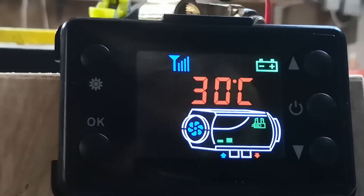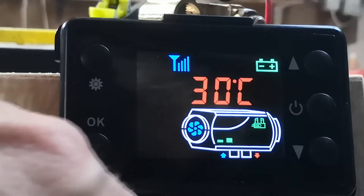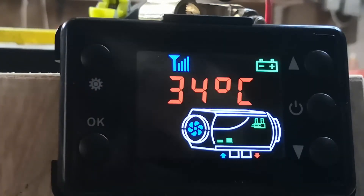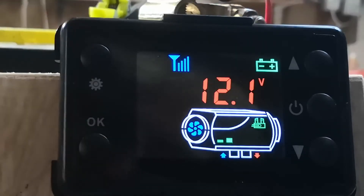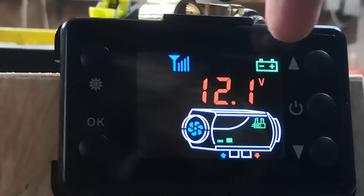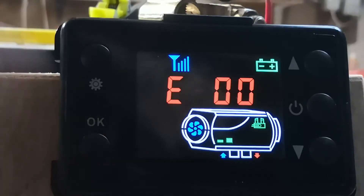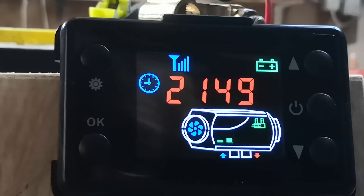Now we can do a quick status check. Press the OK button once — that's the temperature in the environment. Look at that: 30 degrees in my workshop, ridiculous heatwave. The thermistor that measures it is just underneath there where the wire comes out. Press it again — that is the target temperature you're going to set. Note it's a bolder font — the big bold font is the one you're setting. Press it again — that's your battery voltage; notice the battery indicator is green, so we've got a good battery. Press again — that's your error code log. Press it again and you get back to time. If you ever get an error code, look on the files section of the forum — everything you need is there.